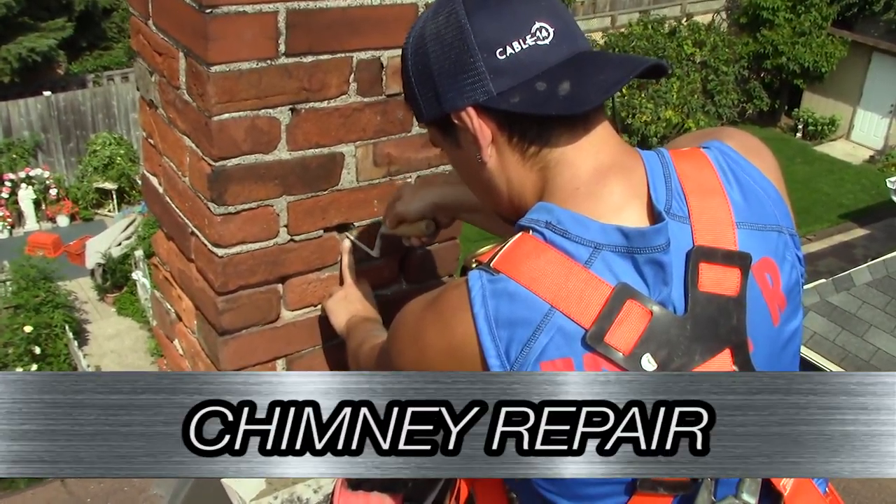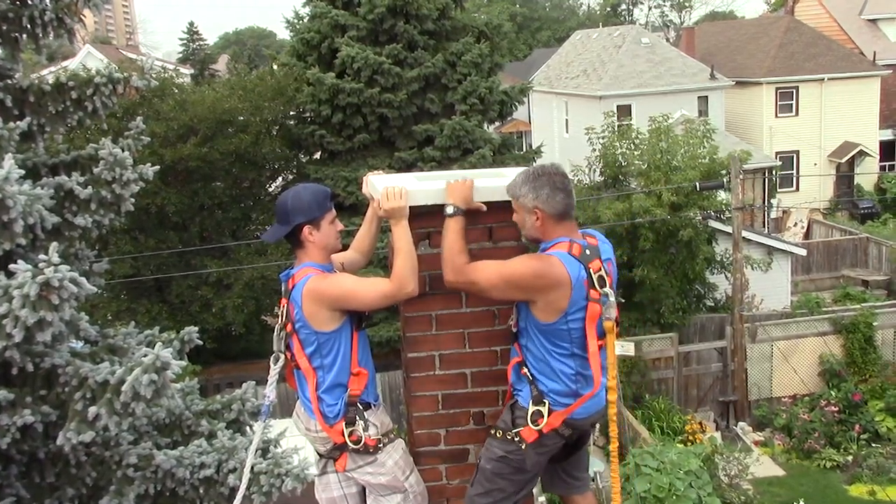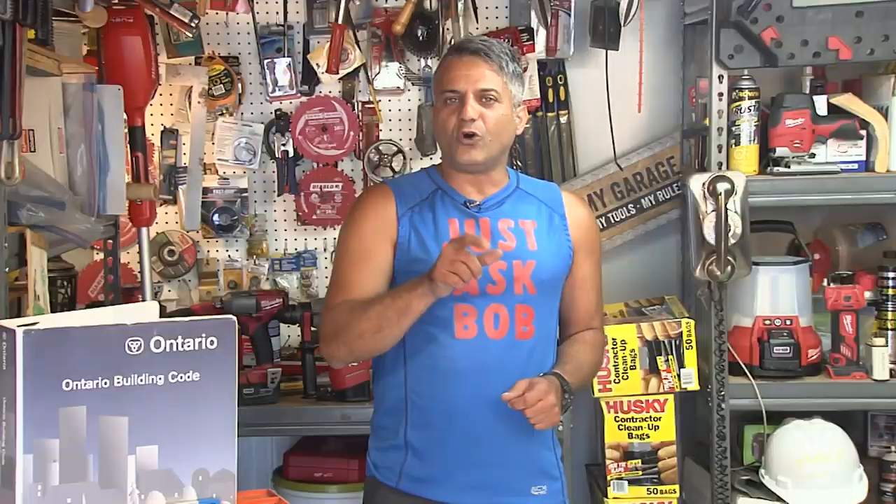On this week's episode of the Just Ask Bob show, we tackle a chimney repair and we show you how to do it right. Check out our showtimes on your program guide, only on Cable 14 and Cable14Now.com.